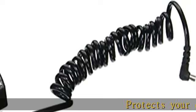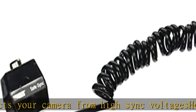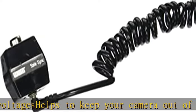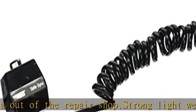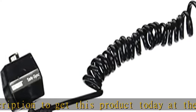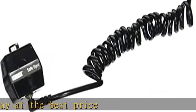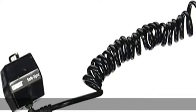Protects your camera from high sync voltages. Helps to keep your camera out of the repair shop. Strong, lightweight construction. Check the description to get this product today at the best price.